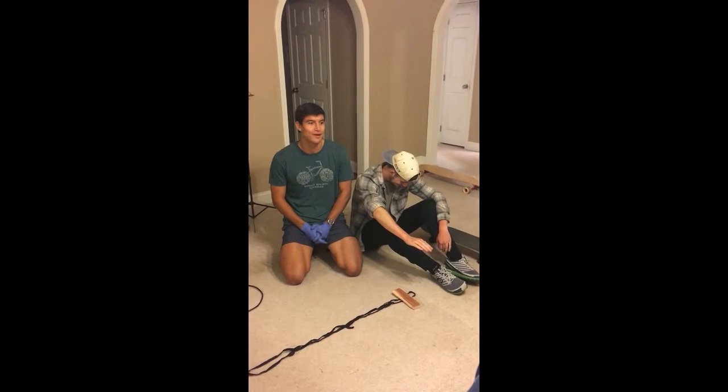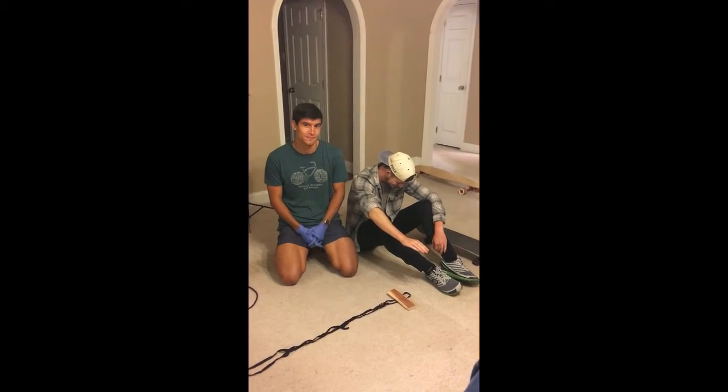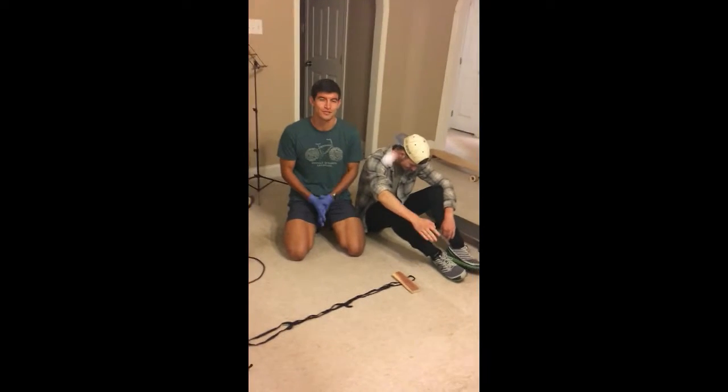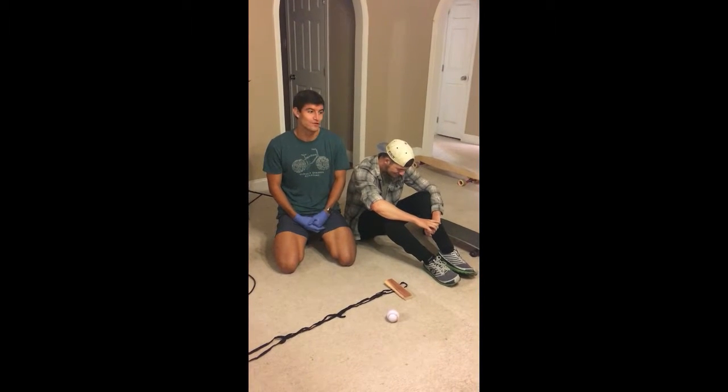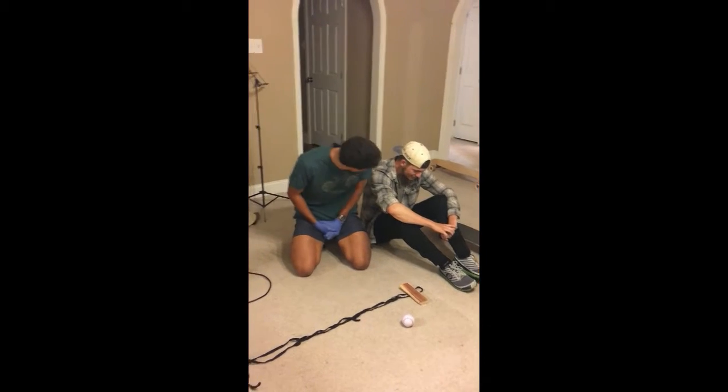Hi, my name is Thomas Bogle and today I'll be showing you how to splint an extremity. As you can see, this person — his name is Chance — hurt his wrist leading up to this incident. So first, we're going to ask if we can help him. Chance, can we help you?